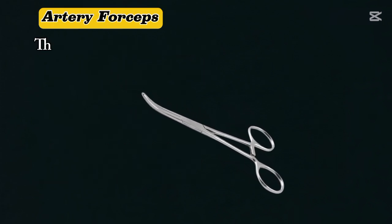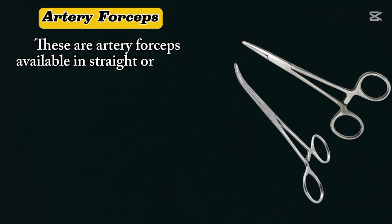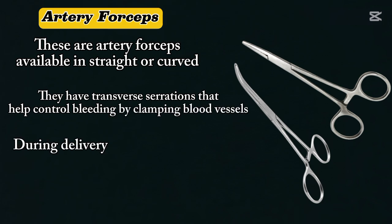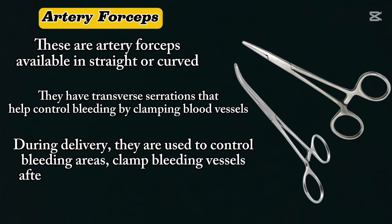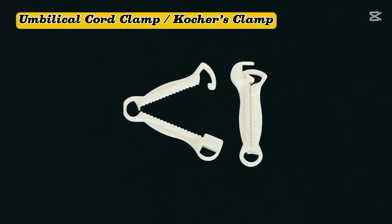Artery forceps. These are artery forceps, available in straight and curved. They have transverse serrations that help control bleeding by clamping blood vessels. During delivery, they are used to control bleeding areas, clamp blood vessels after episiotomy, and assist in suturing.